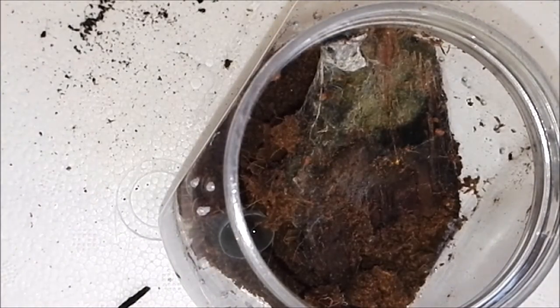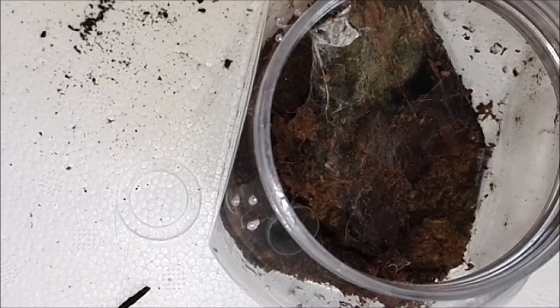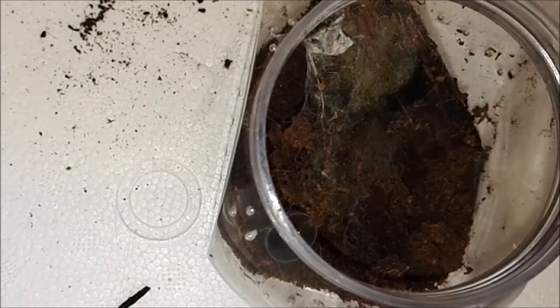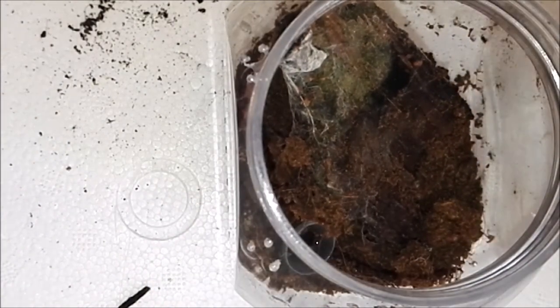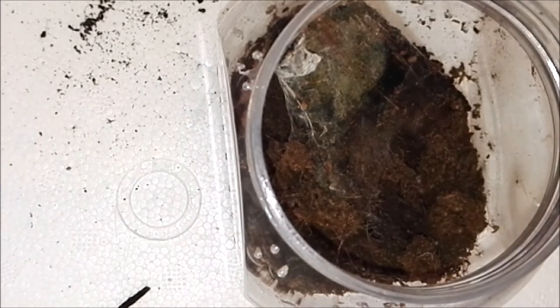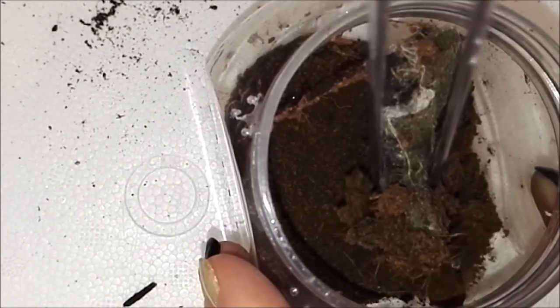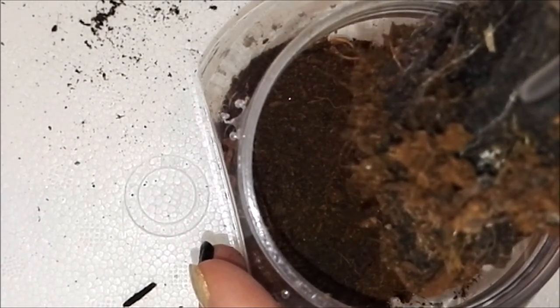I've got mold growing on the bark for my Avicularia minatrix, so I'm going to quickly move it into another little tub so I can wash this one out. The spider itself is actually on the bottom of the bark on the other side.